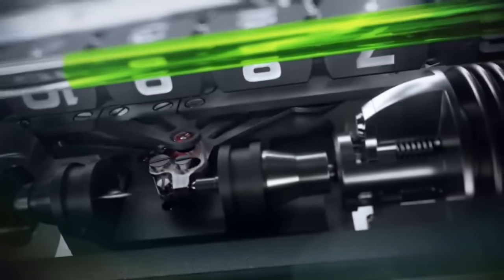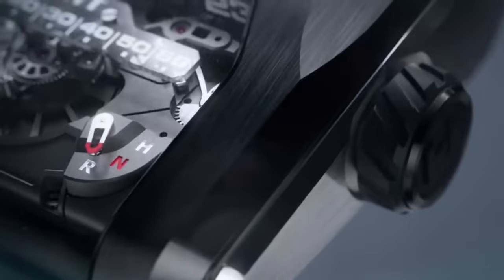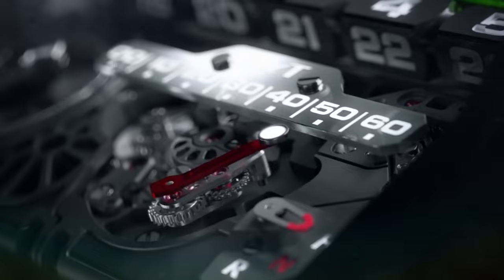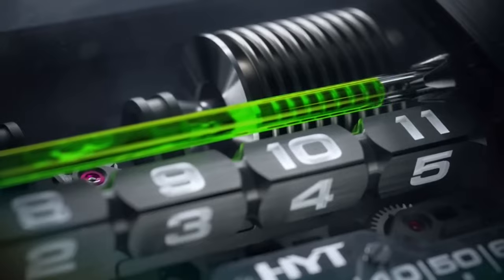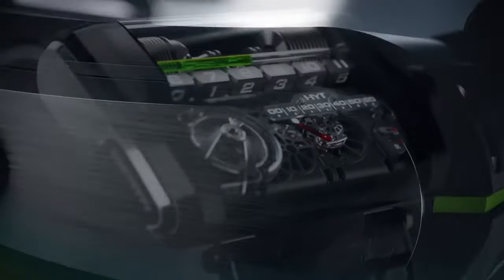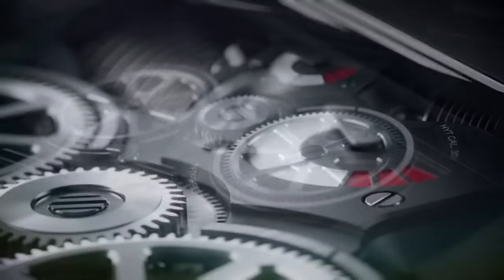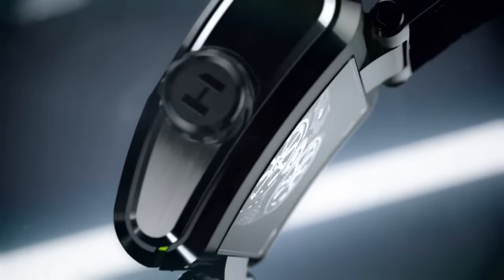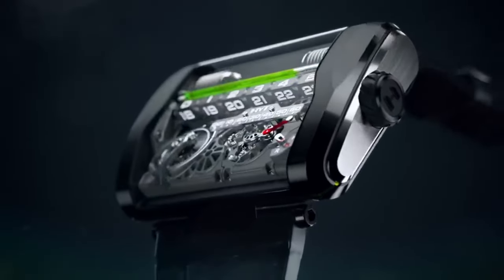HYTH3 is a masterpiece of innovation and creativity, crafted from titanium and platinum with a futuristic look. It has a microfluidic module that uses two bellows and a capillary tube to move two immiscible liquids — one colored and one transparent. The colored liquid indicates the hours on a four-sided rotating bar, while the transparent liquid fills the rest of the tube. It can display 24 hours in a linear way, using six-hour segments on each side of the bar.